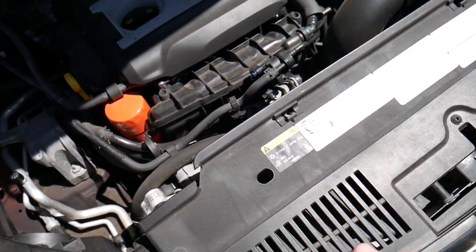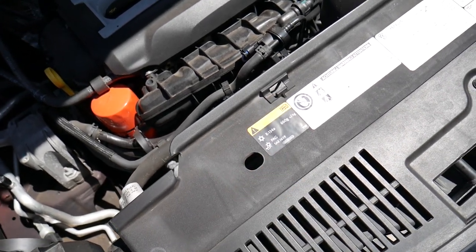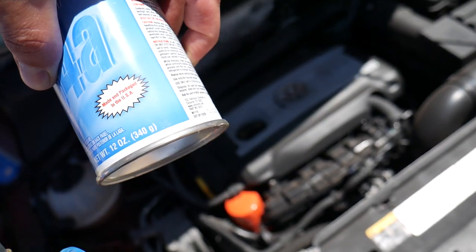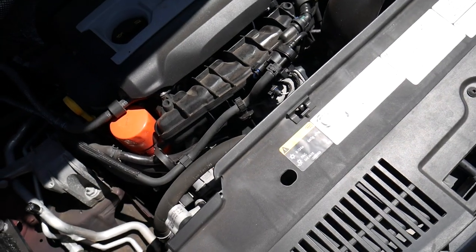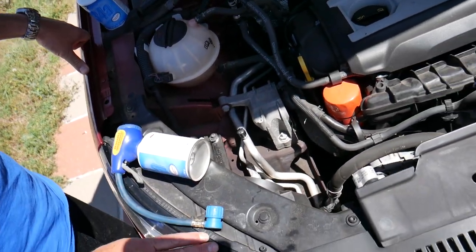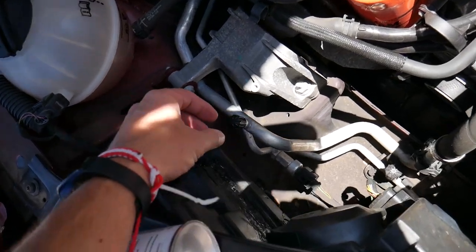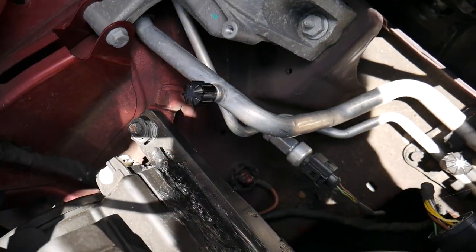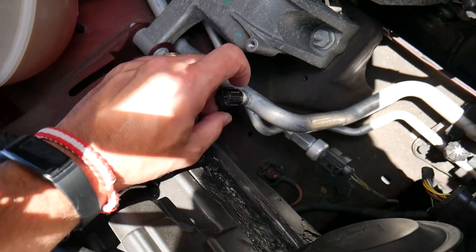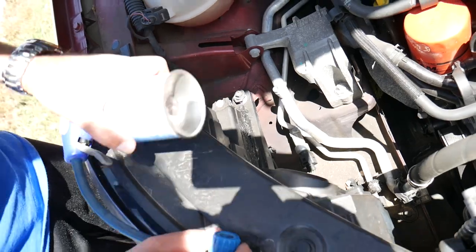Today we'll show you how to actually recharge the system. One can is 340 grams — we need 660 grams total, so two cans will be 680 grams, which is just a little bit more than needed. You need to find the low pressure port of your AC system. Here is the low pressure port — unscrew the cap and pull it out.